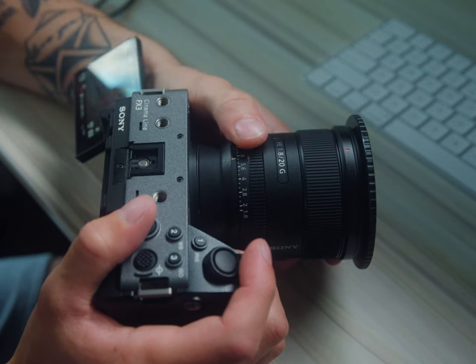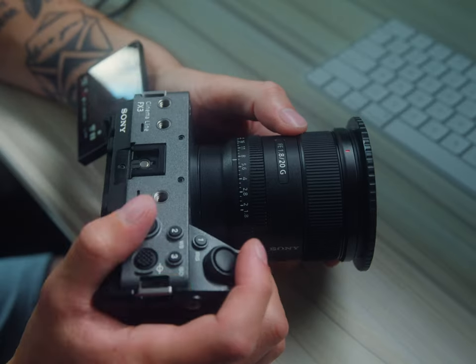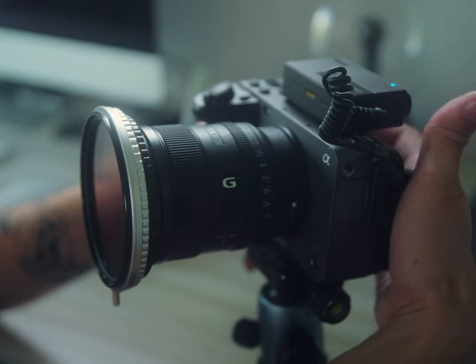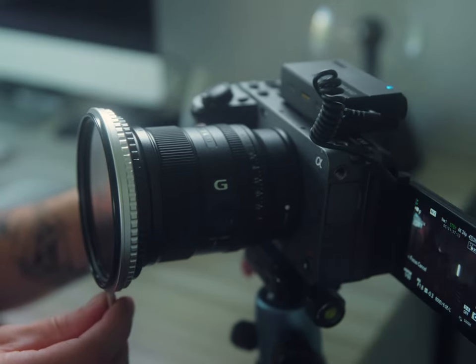The fact that I can have this FX3 the size of a cell phone, and on top of that I've got the Sony 20mm f/1.8 — which is this perfect lens right here, I've got it on right now, I'm touching the lens — it's a great combination. It's so small, such a great form factor for YouTube. All that to say, I just love this setup so much. It's a great little YouTube kit, or just a run-and-gun film kit — it's definitely not just a YouTube camera.